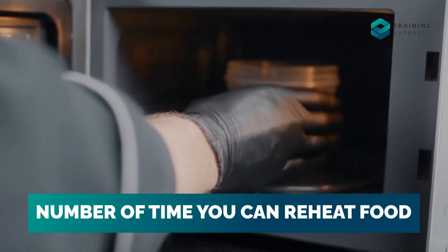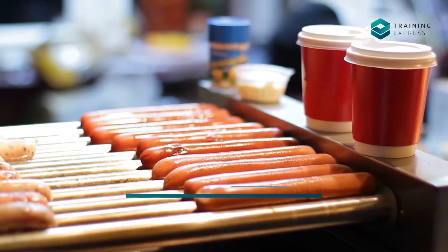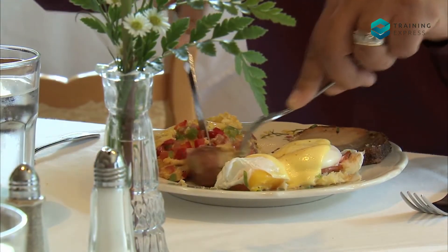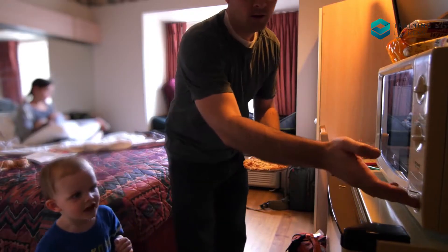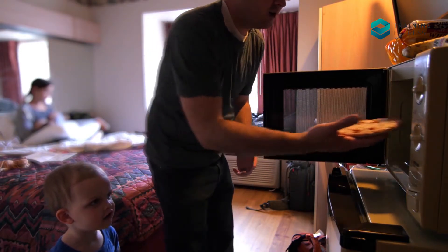Number of times you can reheat food: The answer to this question entirely depends on your food item. While you must eat the leftovers within 24 hours, there are several food items which are banned from reheating. You can quickly reheat your food once, as reheating it more than that can pose problems.